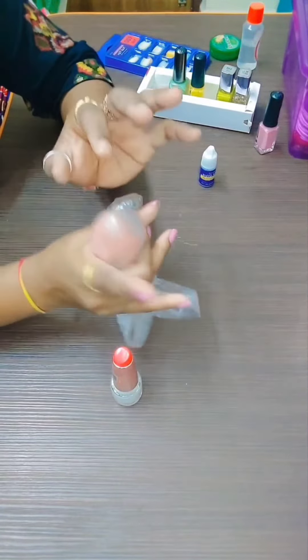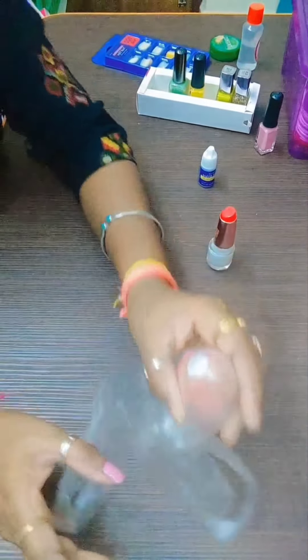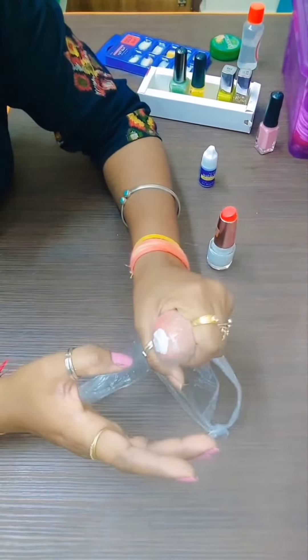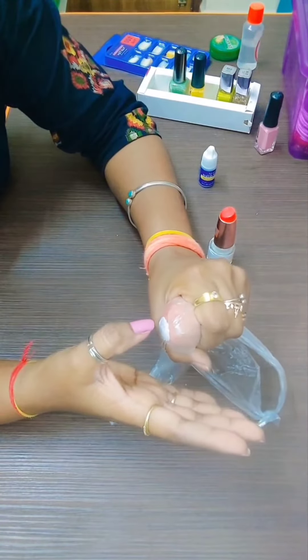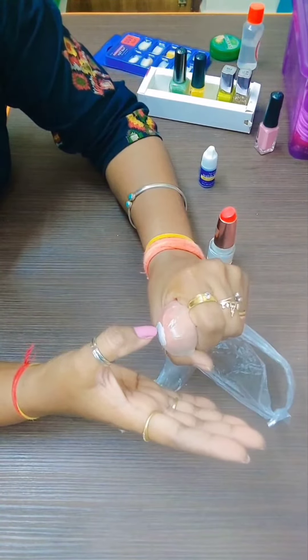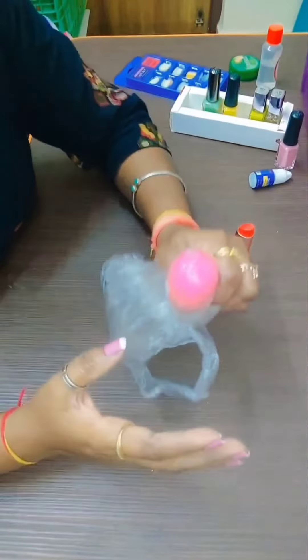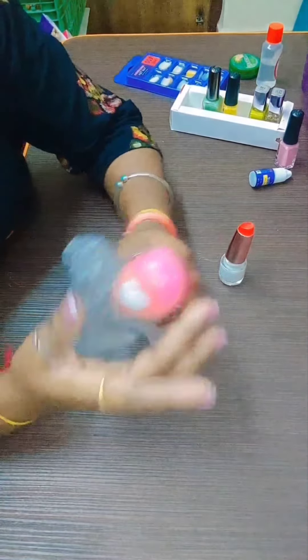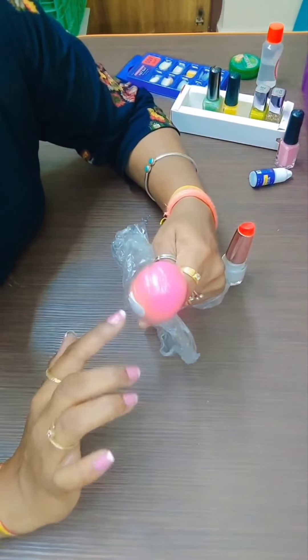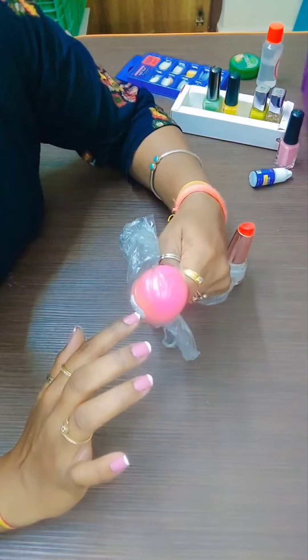After doing the nail paint, you will put nail paint on it. Then you will dip the nail — put the nail print on the plastic, put it on the sponge, then dip the nail. After you dip, it will be done.